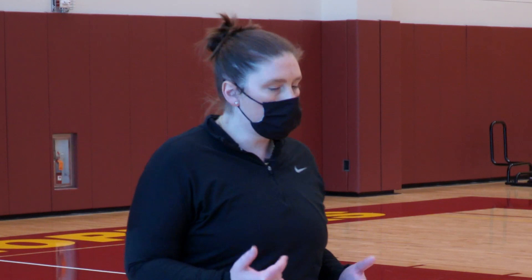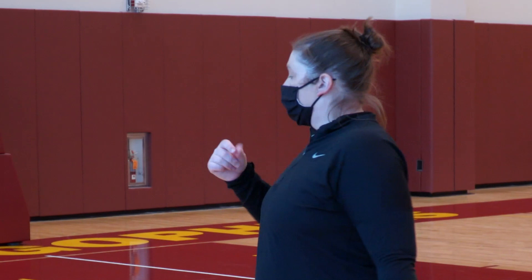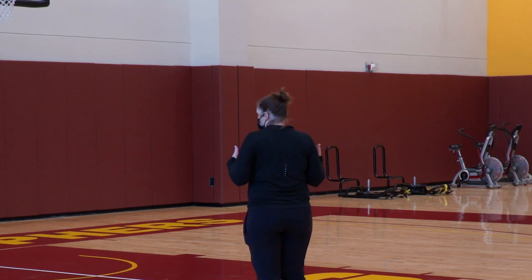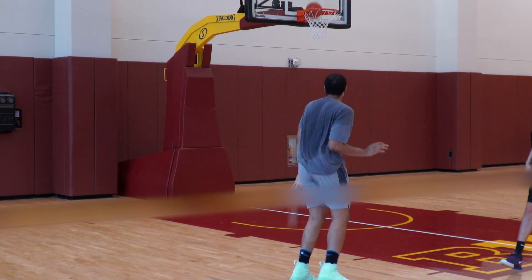So now what do we do when the play breaks down? You're out there playing, somebody has the ball at the top, nothing's going on — go send somebody a pin down, go set an away screen. There are different reads out of this that I want our team to get really good at. The first one is curl pop.